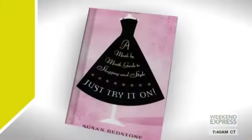The winter holidays are over — you better have put away that snowflake pillow. So this means it is time to spring clean your living spaces as well. Shopping and style expert Susan Redstone is here with more on how to freshen up our home. She is the author of Just Try It On, a month-to-month guide to shopping and style.